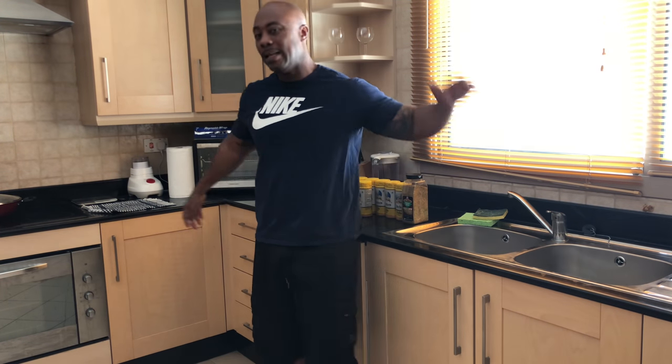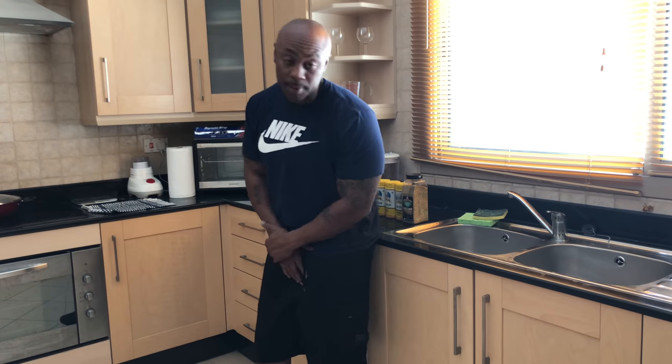What's good YouTube man, we back man, it's your boy Mr. B from Backyard BBQ, one half of the squad.